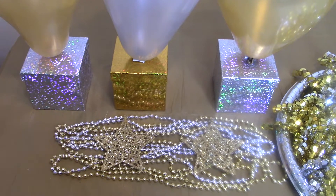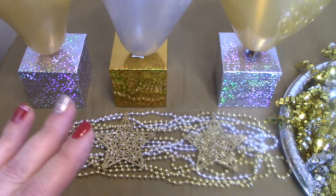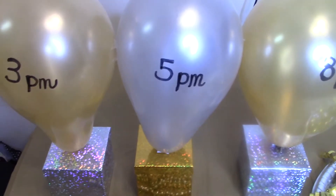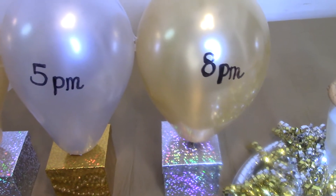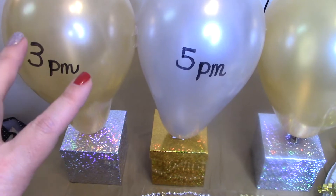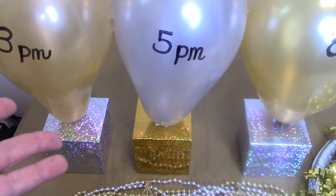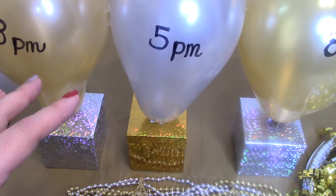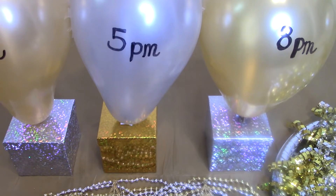Each box — and you can use bags too; when I did it I think I used bags instead of boxes — has some sort of activity in it. You can do whatever activity is appropriate for the age of your kids or what your family likes. Attached to the bags or boxes, I've got a balloon. I started the countdown earlier at like 3 p.m., so at 3 p.m. one of your kids can pop the balloon, and in the box or bag you've got some kind of activity. For 3 p.m., the first activity could be the recipe, or you could put M&Ms in the bag to make cookies for the midnight milk and cookie toast.